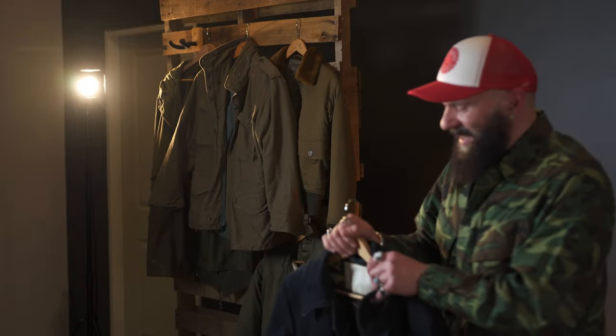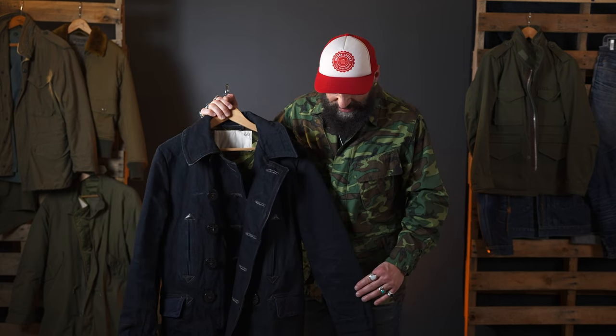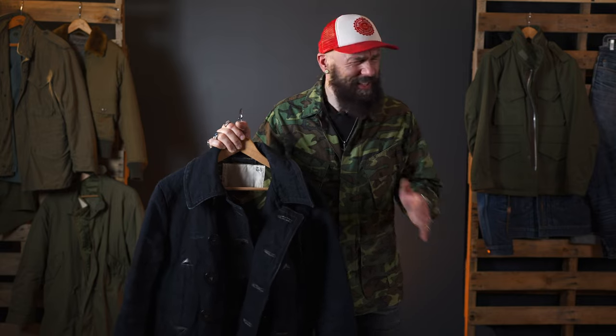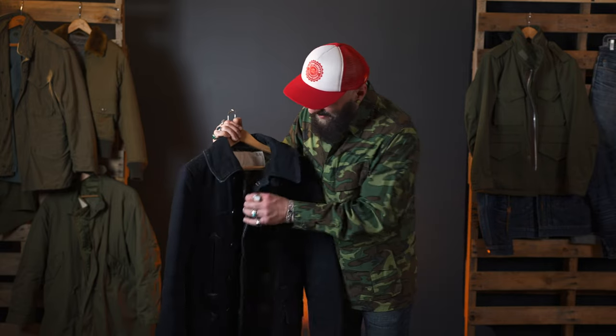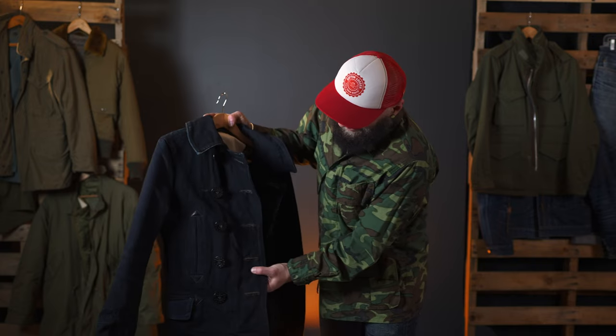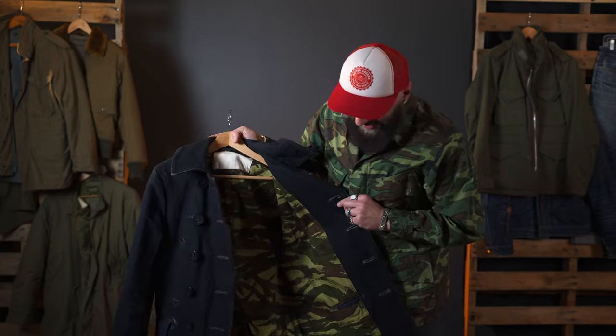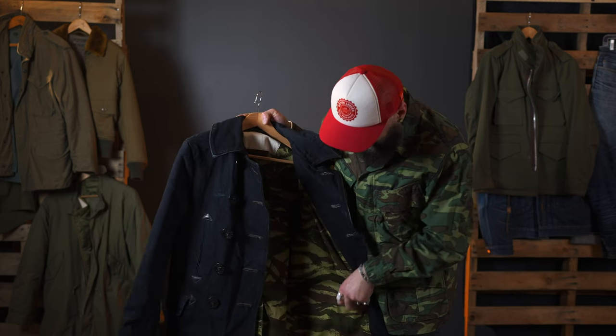I find it works really well with — in my hand I have the Mr. Freedom naval pea coat, made out of midnight denim. I mean, this denim is special, this denim is amazing. It's a thing of beauty. Just look at these buttons — it's incredible. Look at the lining, the pockets.